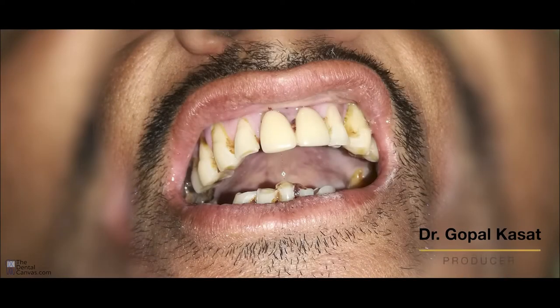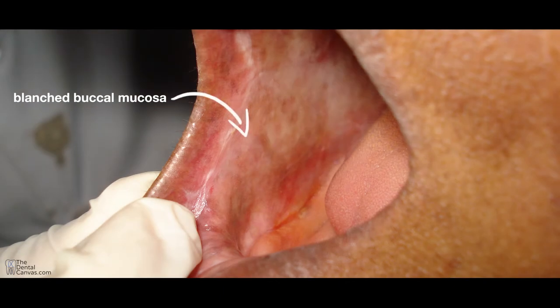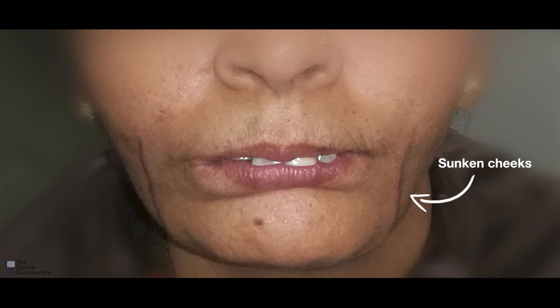Difficulty in opening the mouth is one of the major functional problems associated with oral submucous fibrosis, also known as OSMF. The management of OSMF includes various types of exercises in an attempt to relax the stiffened muscle and reduce scar tissue formed. These exercises have to be done regularly for long-term results, irrespective of other methods of treatment provided.